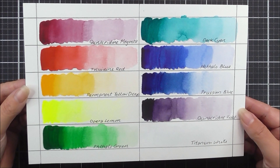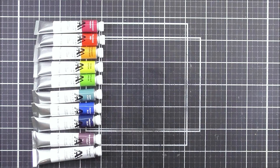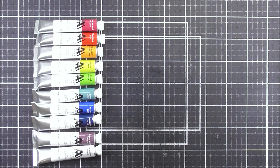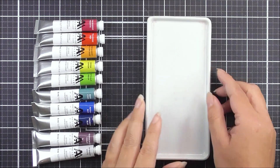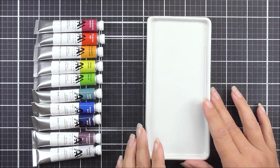Hello there everyone, and welcome. Today I'm going to show you how I created my swatch using the new watercolor tubes. I have all of the watercolor tubes lined up in beautiful rainbow order on the side of my screen, and I'm also going to be taking a palette.